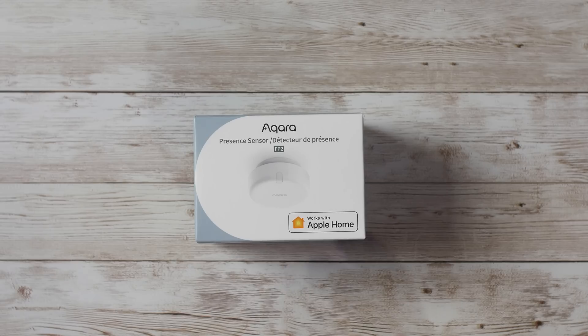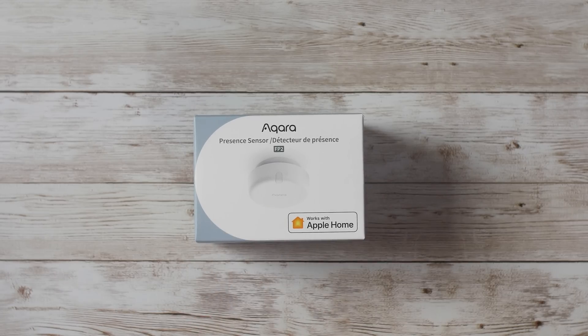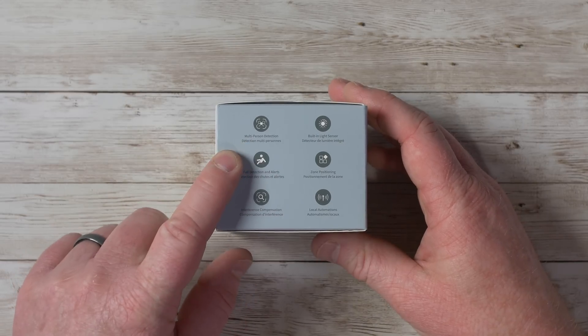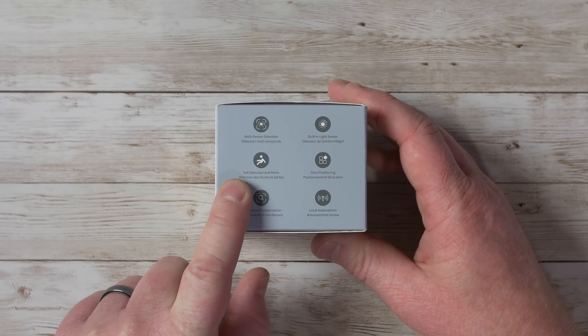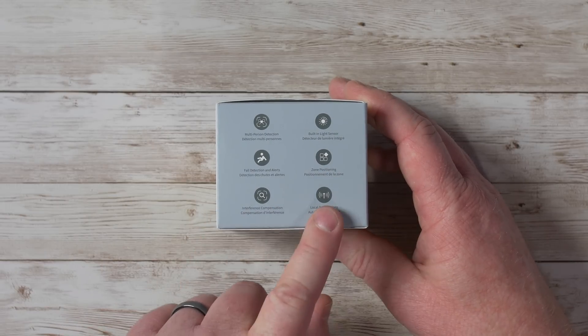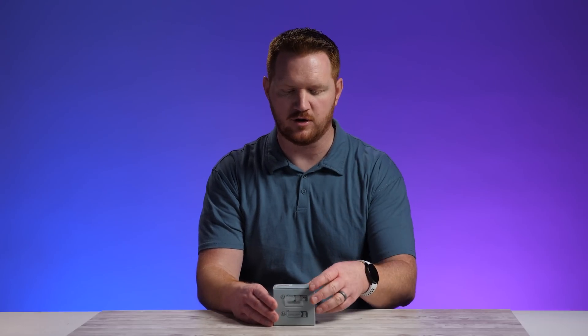Let's get started. Right here on the front shows the little device. Here it shows it works with Apple Home, and it will also work with other smart home products too. Over here on the side, it has multiple person detection, a built-in light sensor, fall detection and alerts, zone positioning, interference compensation, and local automation — so it can run independently of the network.